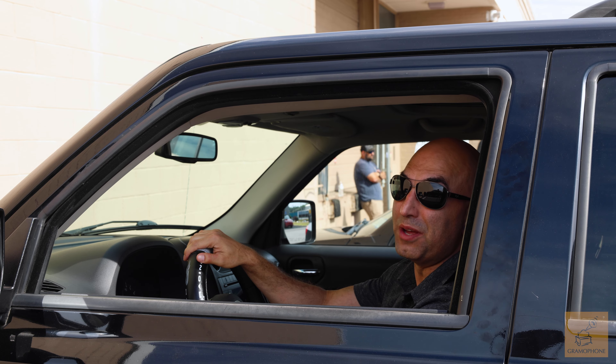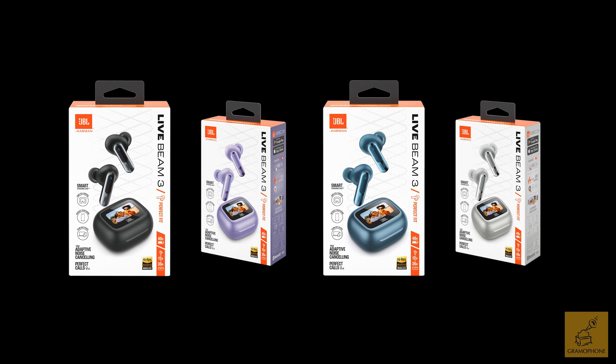Convenient and stylish, with them now being available in black, purple, blue, and silver.